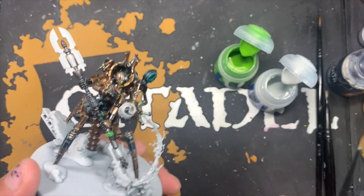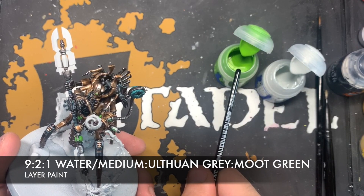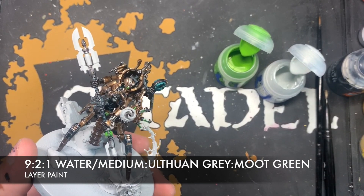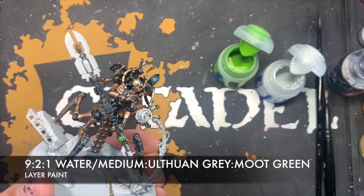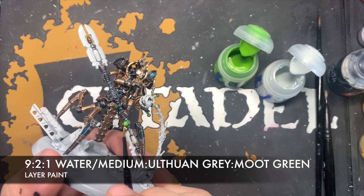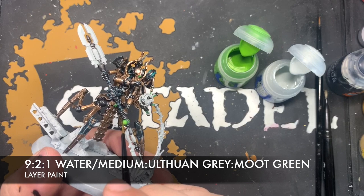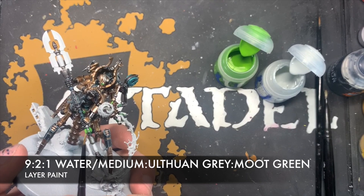Then we create a roughly two parts Ulthuan Grey, one part Moot Green, and eight or nine parts medium mix to create a really thin, very pale green, which we then concentrate just around the middle of these orbs.